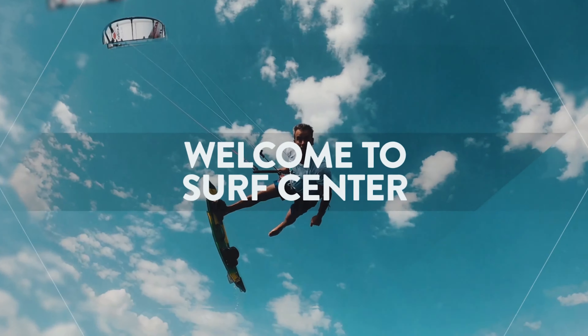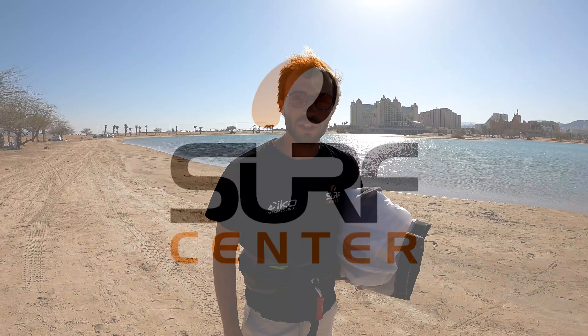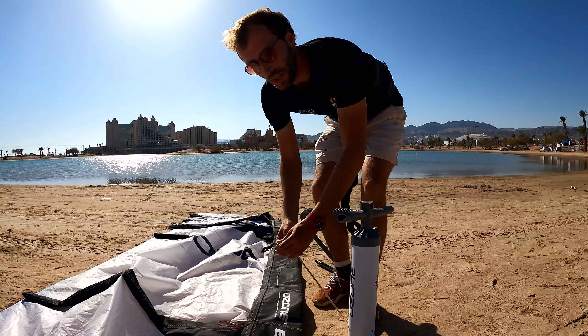Hi, my name is Andrey from the surf center and today's weekly tip is how to inflate your kite correctly. First of all, the leading edge is supposed to be faced to the wind at all times. Connect your pump to the kite.